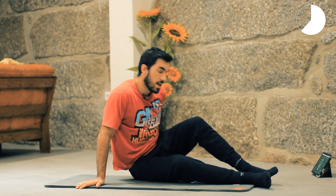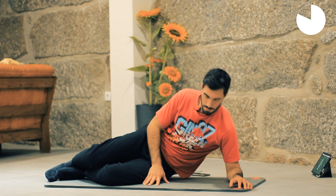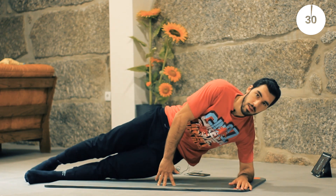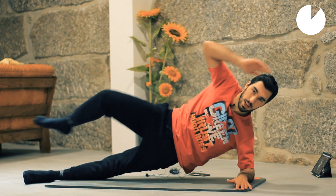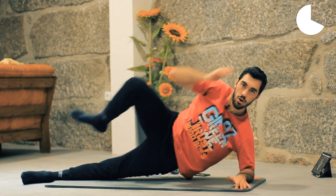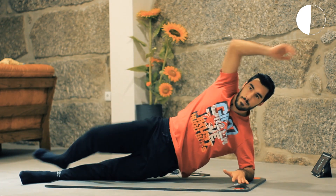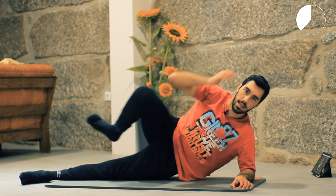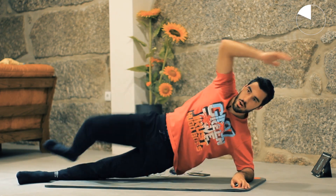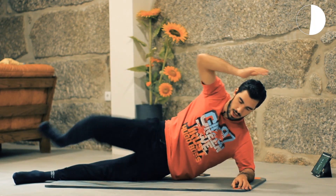15 seconds of rest, then we are going to do it on the other side — same exercise performed on the other side. Let's prepare and reach up. Go with your own pace, do the max that you can. Stop if needed, keep breathing.